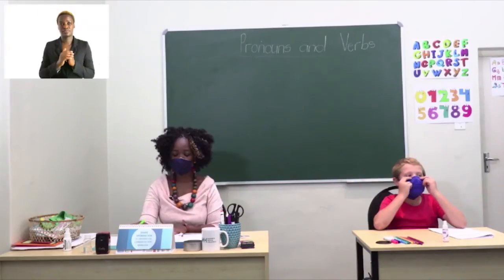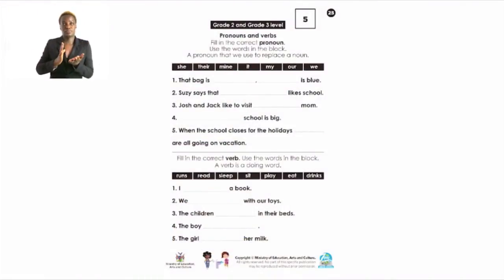Please turn to page 25. I hope you enjoyed your previous lesson about nouns and adjectives. Now we are going to look at pronouns and verbs — first we'll focus on pronouns. Pronouns are the words we use to replace nouns. For example, if you don't want to use the person's name, you use a pronoun. Instead of saying 'Miss Guriras likes to eat chocolate,' you can say 'She likes to eat chocolate.' Pronoun words include: she, there, mine, it, my, our, and we.